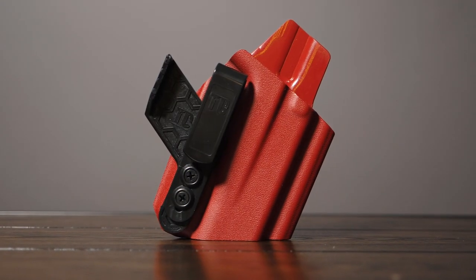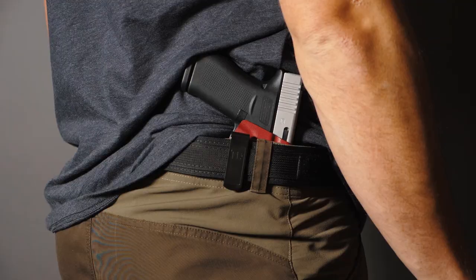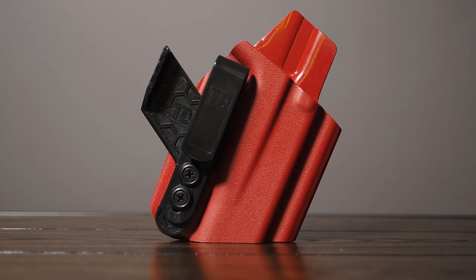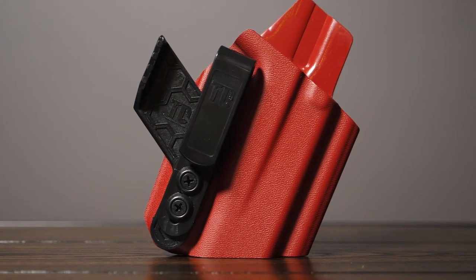Next we have our T1M. This is our minimalist holster. It only features one clip and is designed to be worn appendix or strong side. Unlike all of our other holster models, the T1M does not currently have any light bearing holster options, to stick with the true minimalist design of this holster.